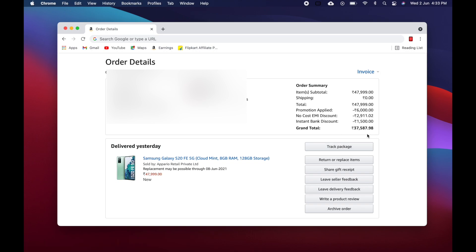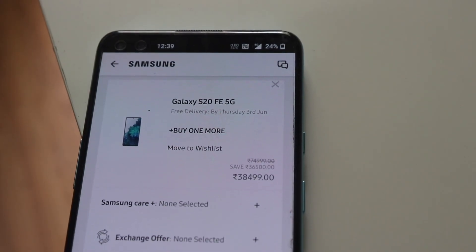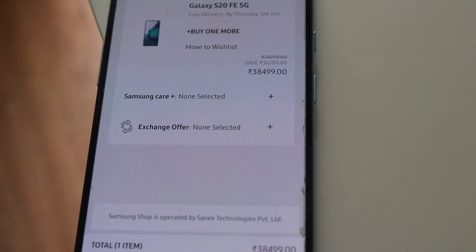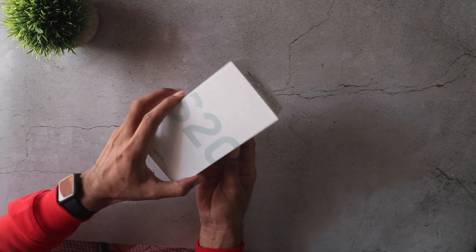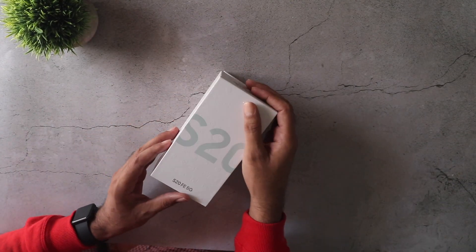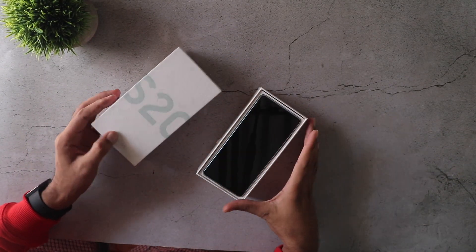The effective price is about 38k. You can also get it from the Samsung store for about 38,500 rupees — I made a video on that, you can check it out along with my referral links. Anyway, let's look at the box contents. In the box you're getting the phone itself, and the phone actually has a pre-applied screen protector.